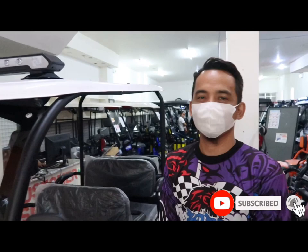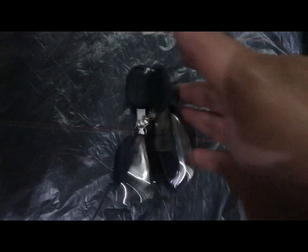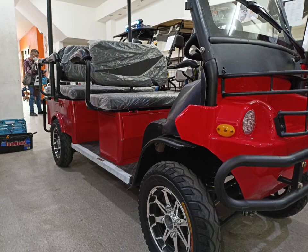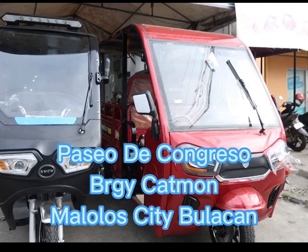Maraming maraming salamat po — job well done! Ayun nga po, ano pang hinihintay natin, guys? Punta na po kayo sa E-Bike and E-Scooter Superstore, Malolos branch o Pudilan branch, para makita rin niyo yung ibang units namin. Bisitahin niyo ang E-Bike E-Scooter Superstore dito sa Paseo de Congreso, Barangay Catmon, Malolos City — katabi lang ito ng China Bank Savings.